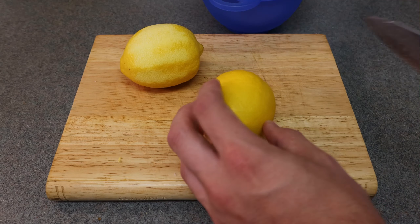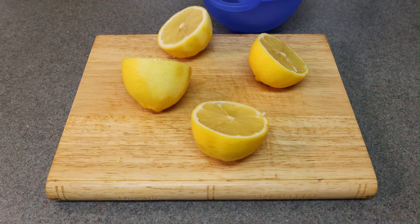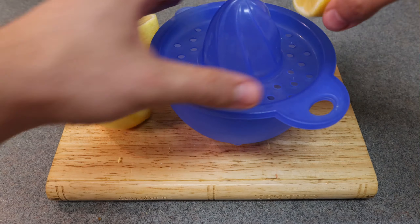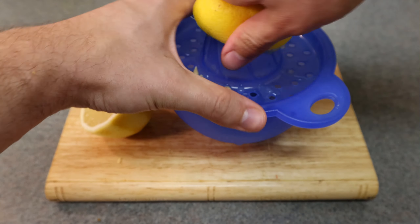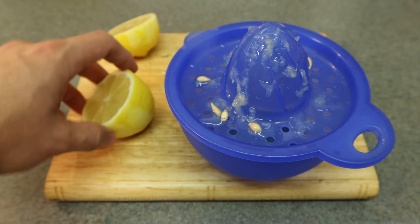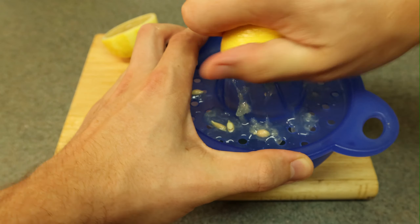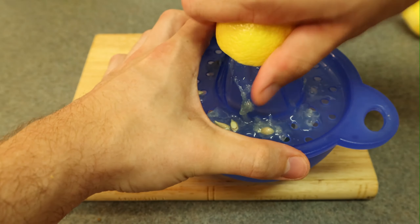Now we'll start the lemon curd. The recipe uses about two lemons, which gives you about 85 mils of lemon juice. If you don't have a juicer, you can use a reamer or even a fork over a strainer. Here I'm just juicing these two lemons.